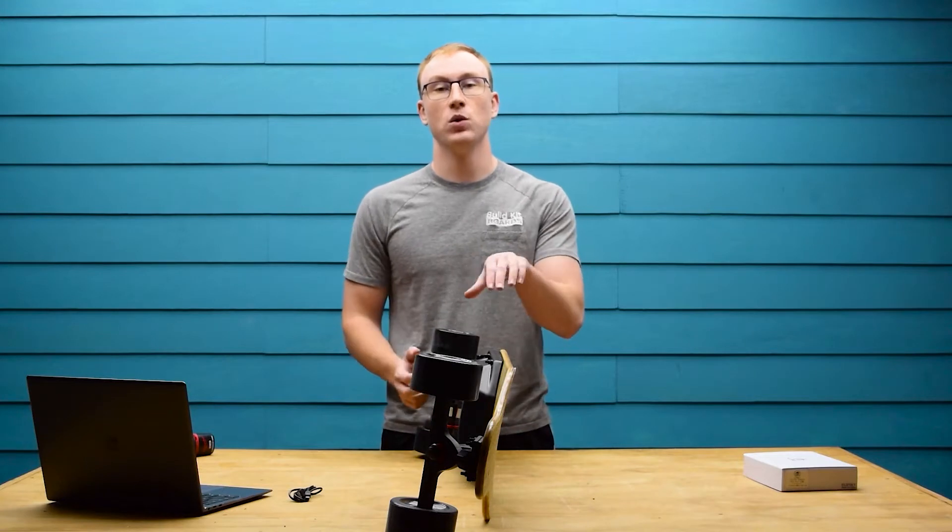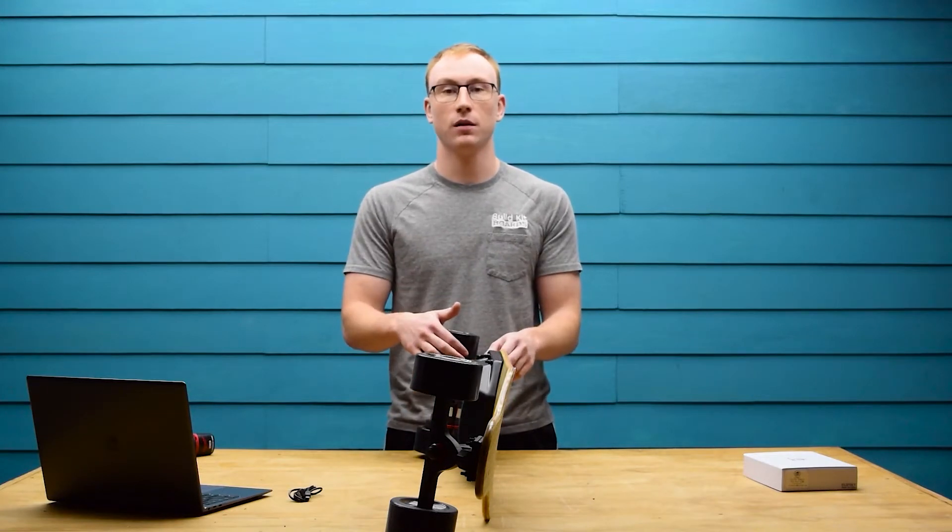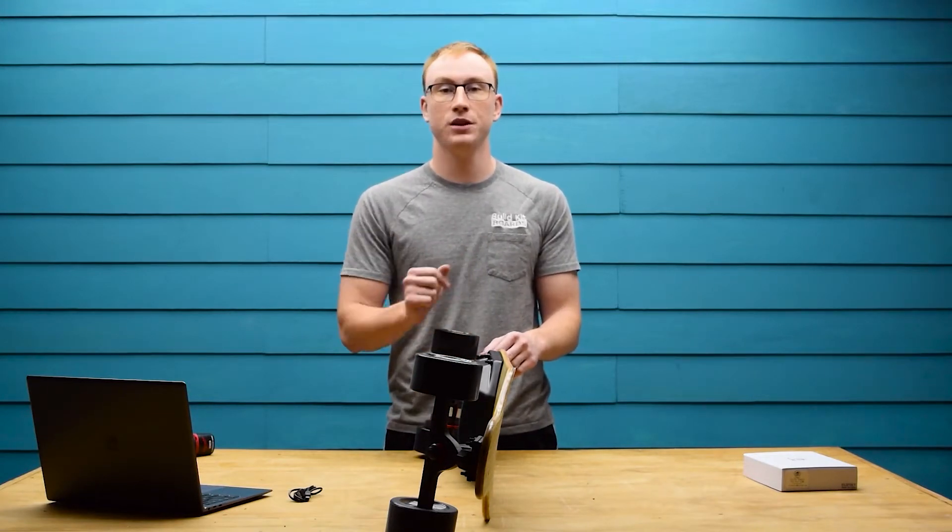The first step is to unbolt the enclosure and wire clips, then you can flip the enclosure over to access the electronics.